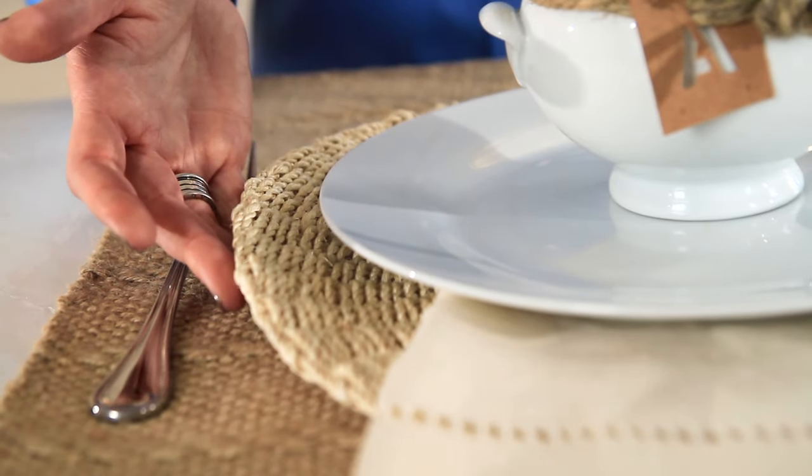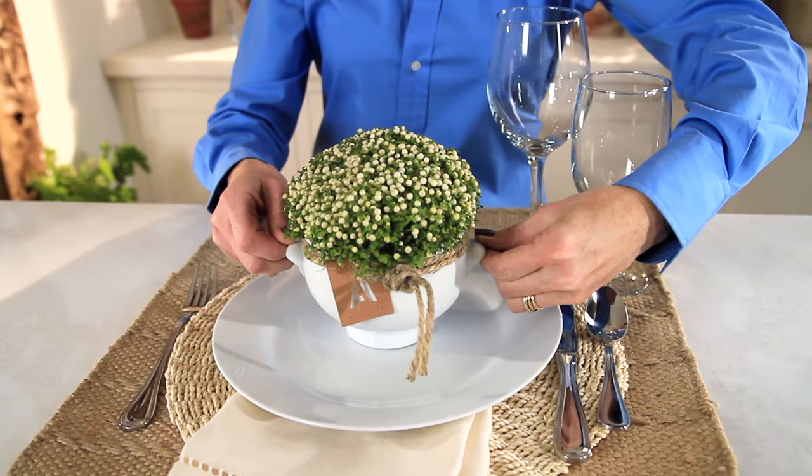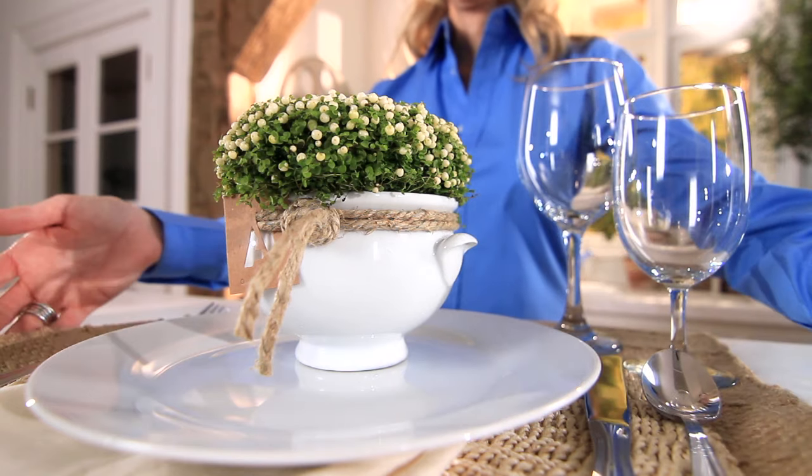Then I added a rope placemat for each guest, and then for a wow factor, instead of doing a centerpiece, give each guest their own centerpiece that they can take home. It's a great way for them to start their own collection of white dinnerware.